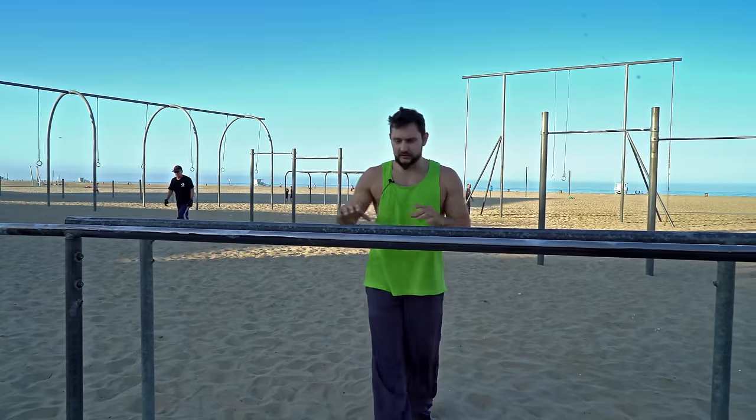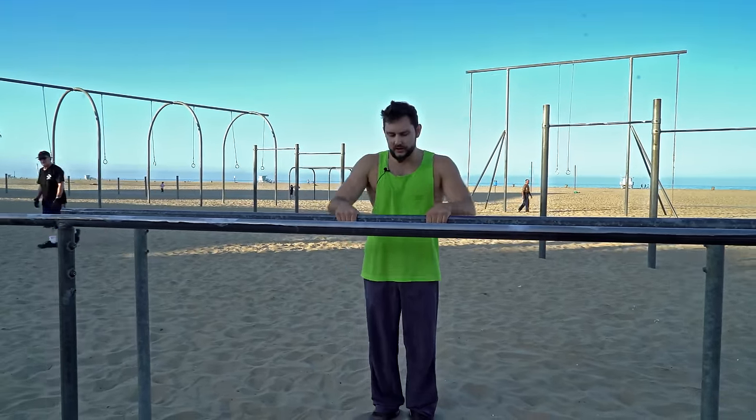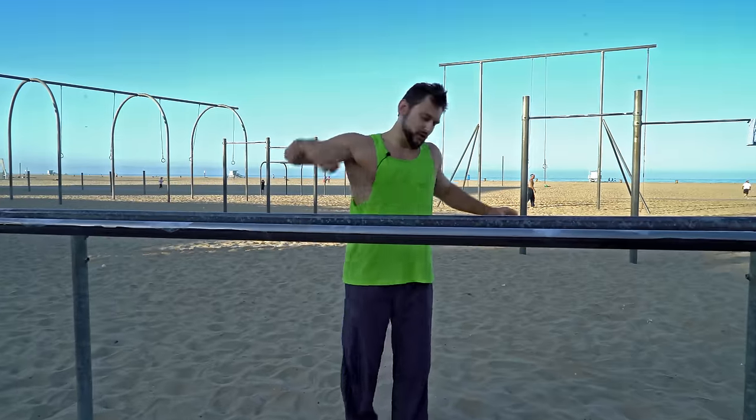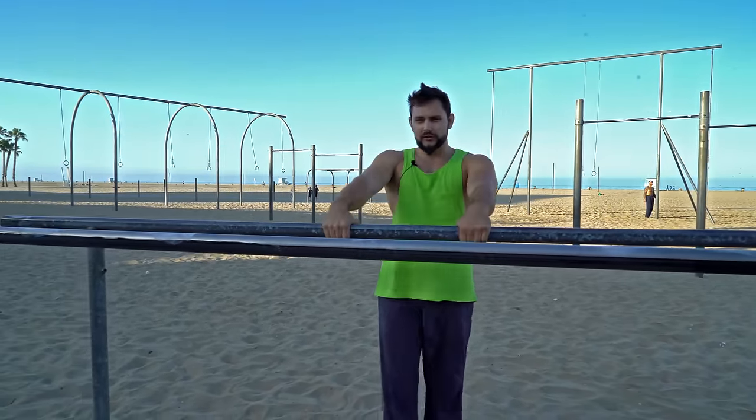So here's where it gets a little more technical. Ideally you want to have both hands like this. You're going to let go of the bar and you're going to twist and land inside of it. To do that, you have to learn how to cast.